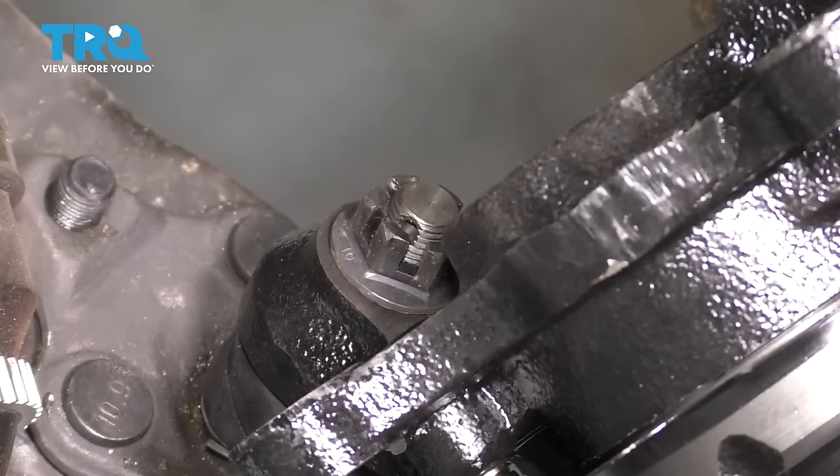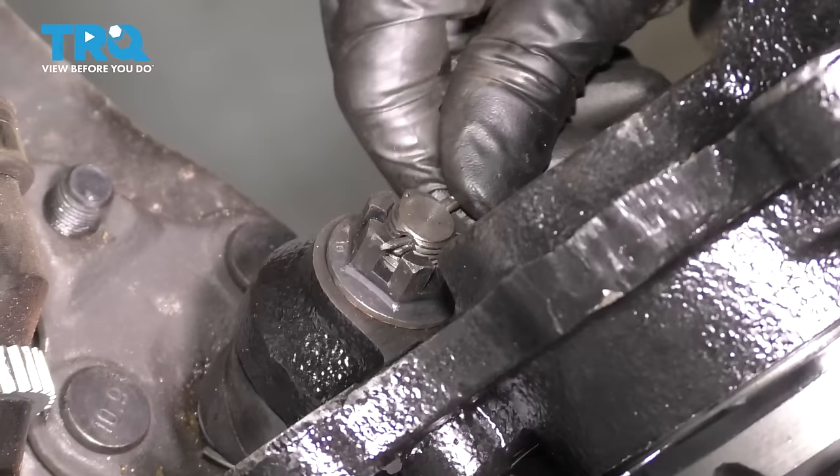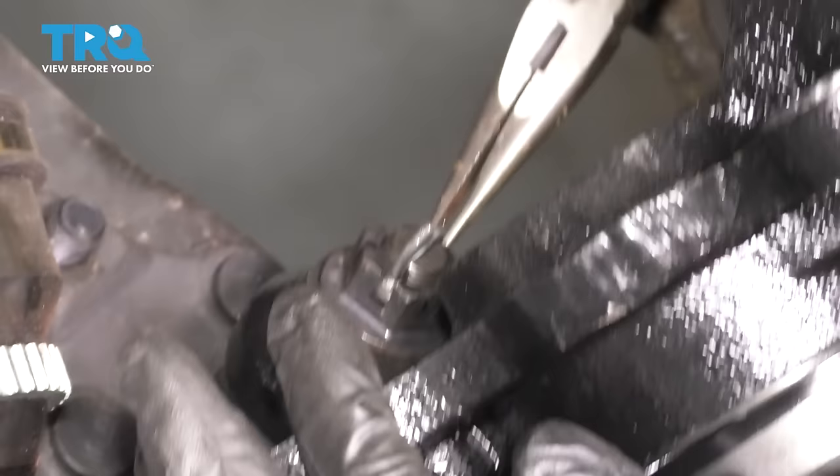76 foot-pounds is the torque for the ball joint nut. Now we have to line up the cotter pin slot with the castle nut so we can actually put the cotter pin through. To do that, always keep tightening and never loosen. Slide the cotter pin through and bend it over to lock it in. Make sure it's pressed down all the way because you don't want this to contact the axle boot and tear it.